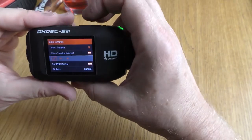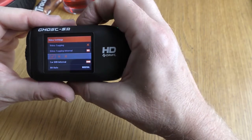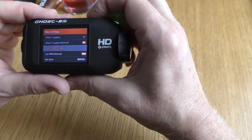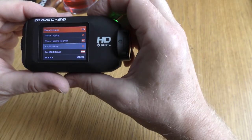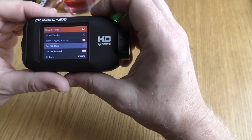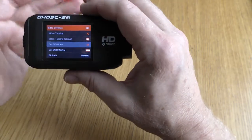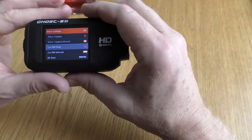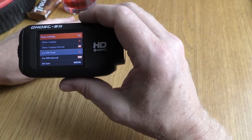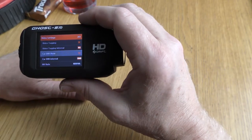To get it to stay on, you need to select M, which I assume is manual. That means you have to manually turn it on and manually turn it on to record. At the moment I charge the battery fully before a journey and I also keep two spares with me for the longer journeys on a Sunday with the IAM guys.